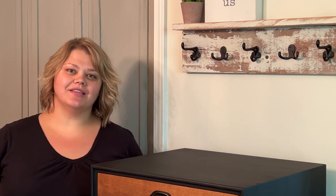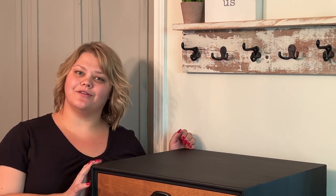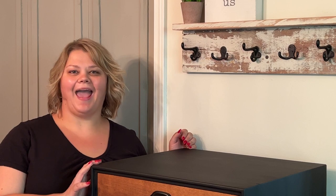I hope you enjoyed this quick furniture flip! As always, be sure to subscribe to our YouTube channel. You can find us all over social media under Originally Worn. Happy painting!